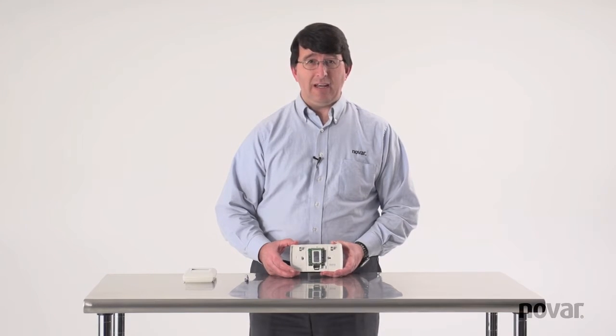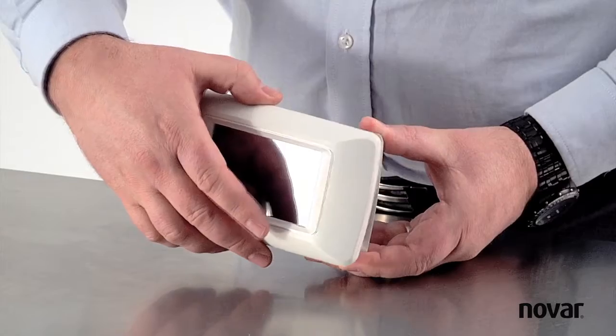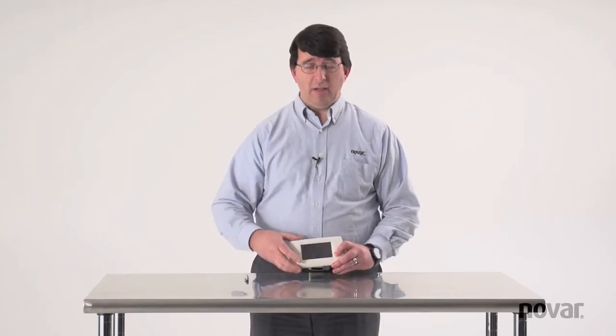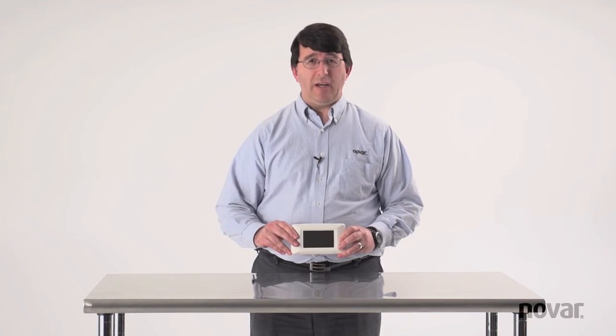When putting the device back together, line up the top two holes with the tabs at the top of the base, click it into place, and then to properly seat it, use the palm of your hand and strike it in the side. Don't worry, you're not going to break it — it's made out of impact-resistant plastic.